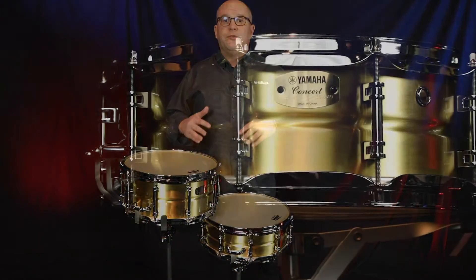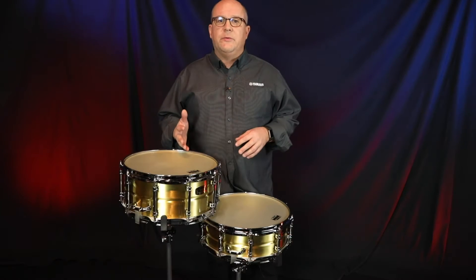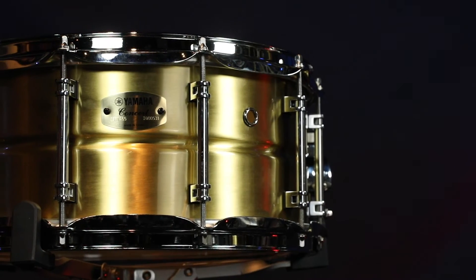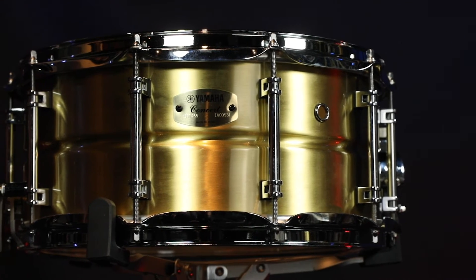Brass is known to be one of the most musical alloys, having long been used in woodwind and brasswind instruments. We've been using brass instruments in our drum set line for well over 30 years, and now we have that feature in a concert snare drum. It's a combination of the warmth of a wood shell drum and the sharp attack of a steel shell drum, all featured in the CSR Concert Snare Drum Series. The brass shell is sanded and then given a clear coat of lacquer.